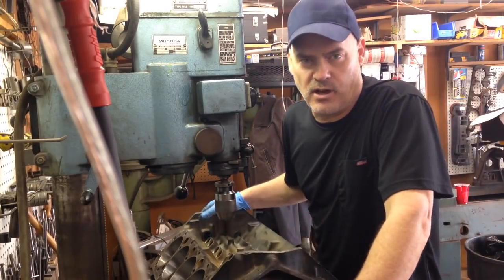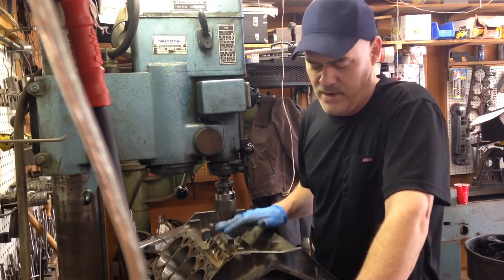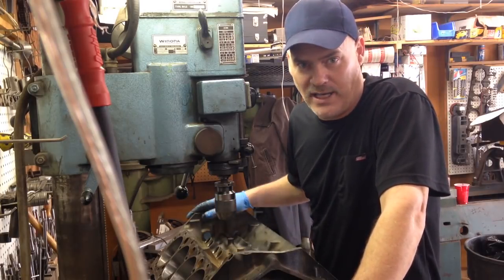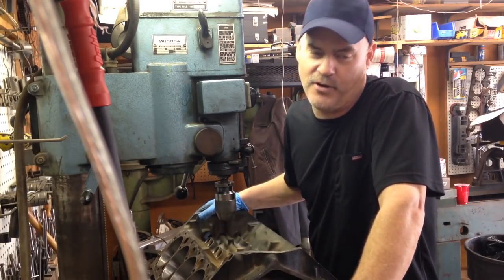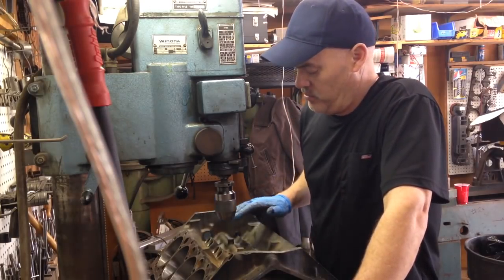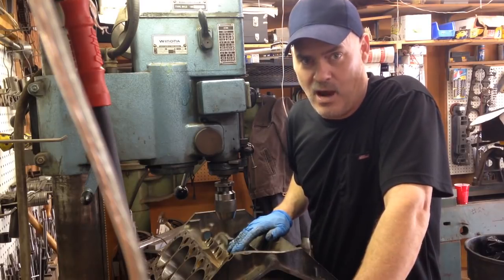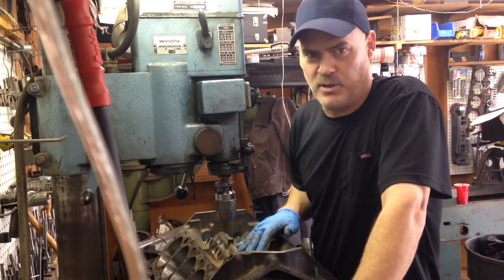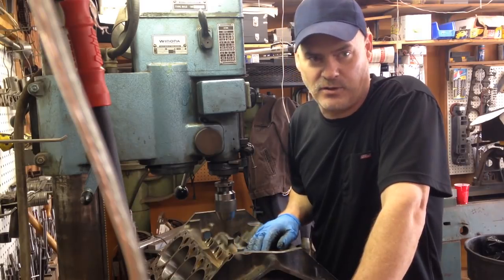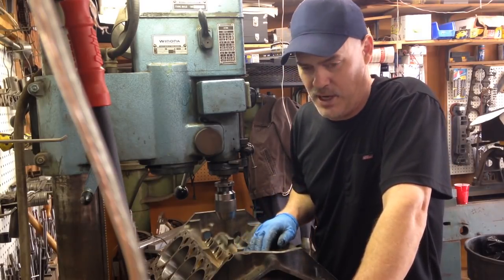It had — it's what they call a TBI engine, for throttle body injection. But I've never seen one quite like this before, and you never know what you're going to get from the factory. These blocks are actually set up for a roller cam. However, on this particular block, they didn't finish it at the factory because apparently it was slated for a flat tappet. And it did have a flat tappet in it.